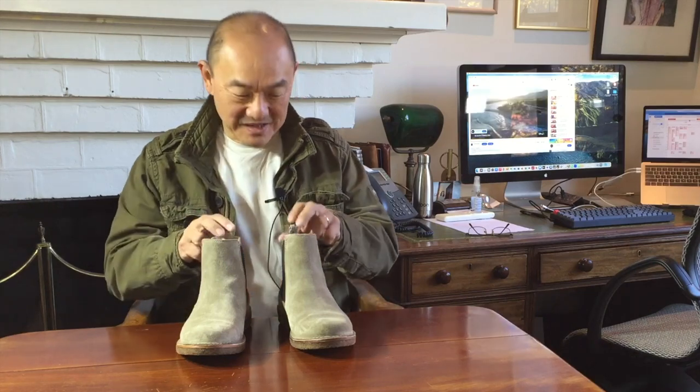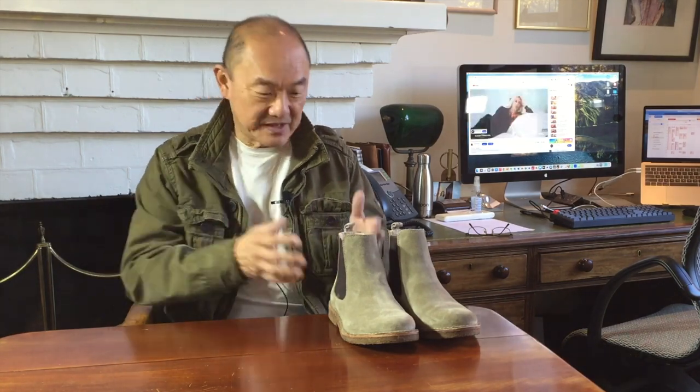G'day, how you going? Welcome back to Bootlosophy, my channel reviewing boots and boot-related things. If you haven't been here before, my name is Tek. I acknowledge the traditional custodians of the lands that I live and work on, the Whadjuk people of Noongar Buja. Today I'm taking a look at these Italian-made Chelsea boots, the Bitflex boot from Italian brand Estorflex.